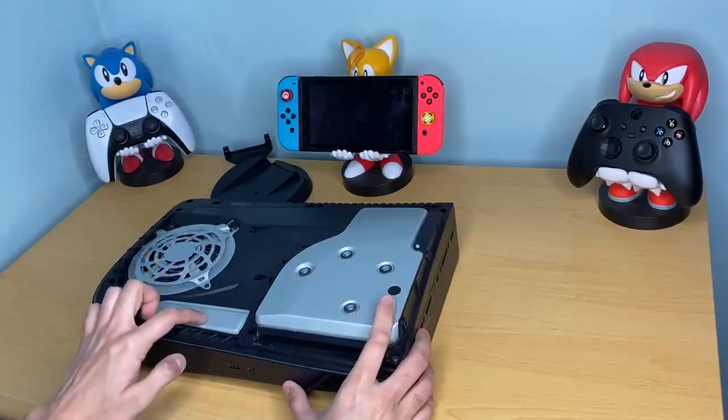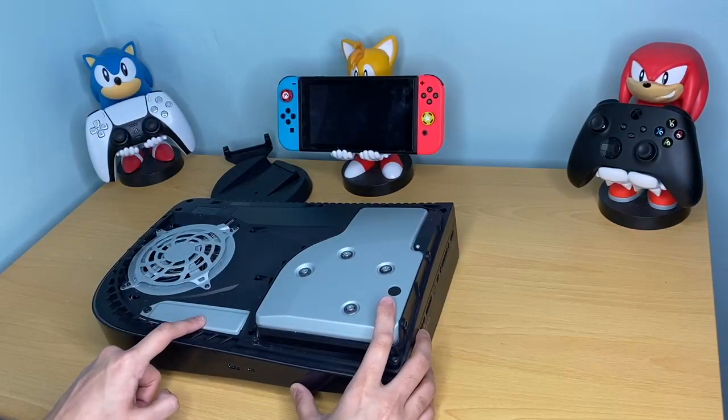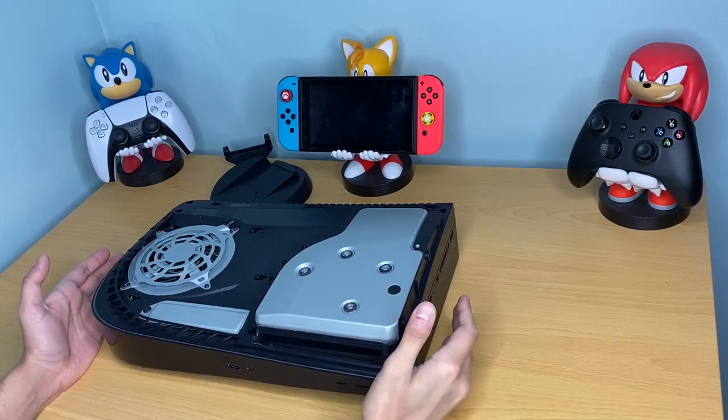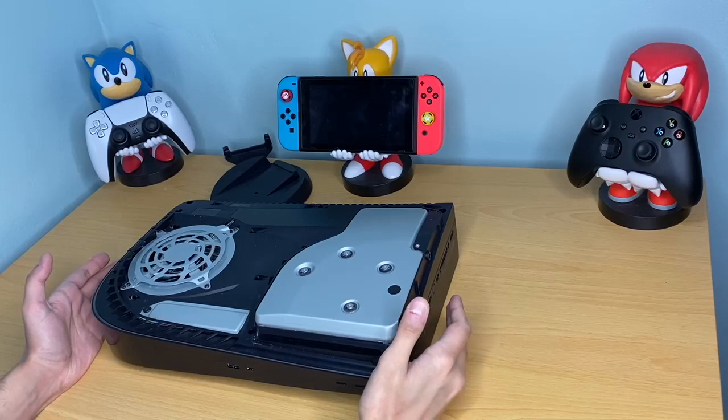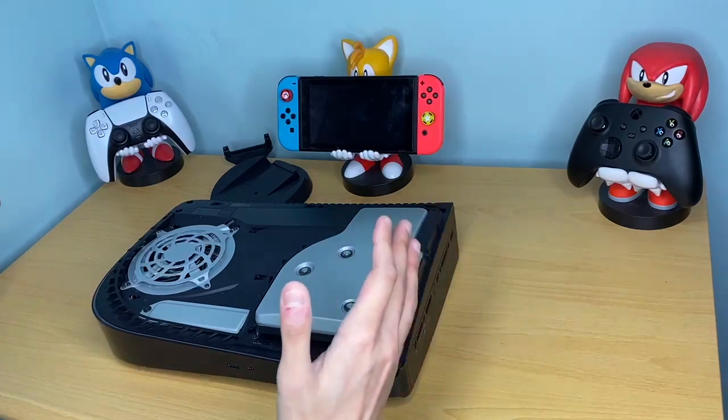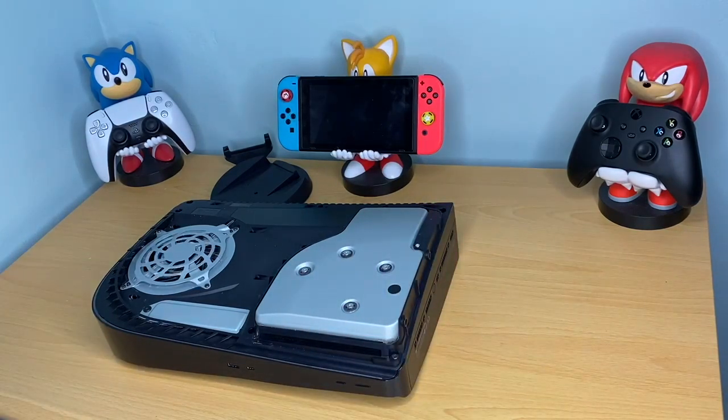We're going to turn it around and this is where the NVMe slot is. A bit of context — we only actually get about 600 gigabytes of usable memory on this thing, which is not enough. You use Call of Duty, you put Warzone, you put any other game on it, you're looking at 100-plus gigs.